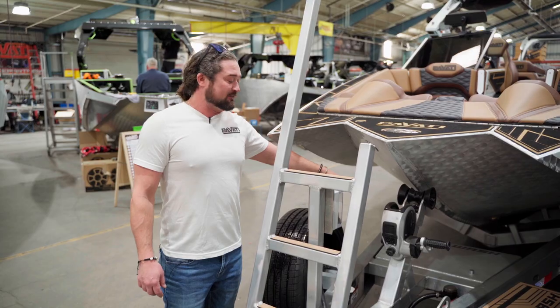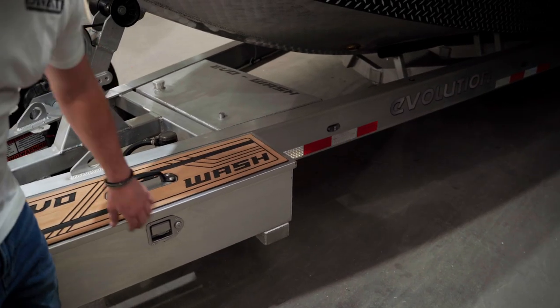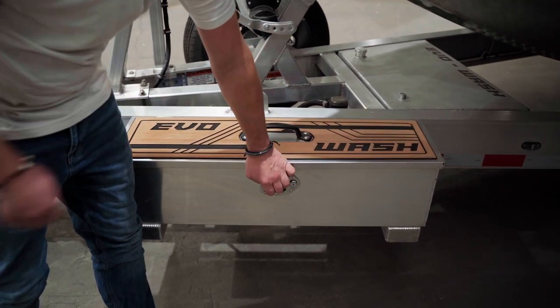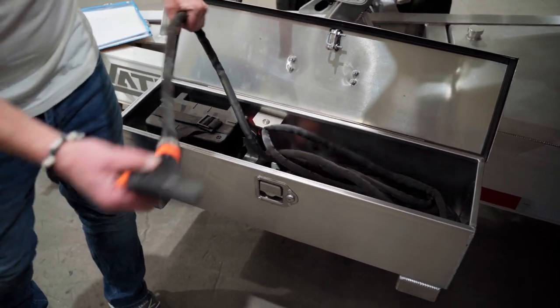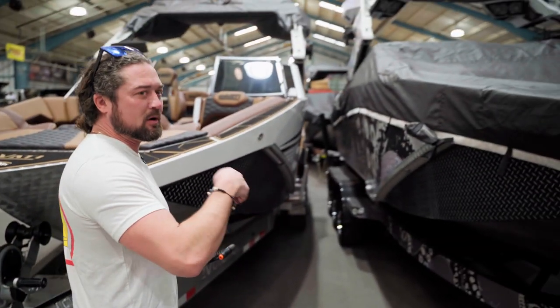This trailer has — and I've never seen this before, it's so cool — it has a built-in fresh water tank on the trailer. You've got the pump mounted on the inside of your tube here, and then you have this storage box for all your trailer stuff, you know, blocks or whatever, put your flip-flops, that kind of stuff in there. And then you've got your battery for your pump, and then you've got your washdown hose here. This thing has enough hose, you could go clean the entire trailer, the entire boat, all the way around.